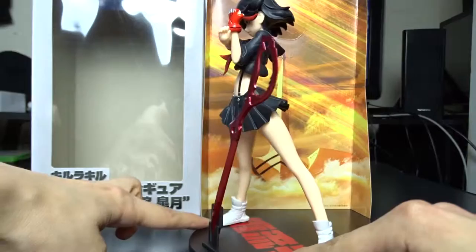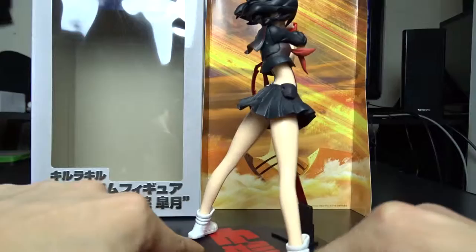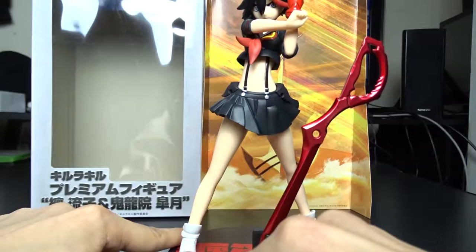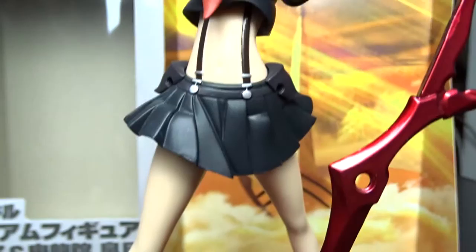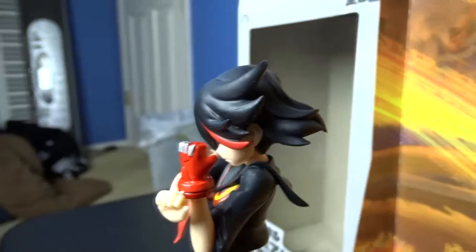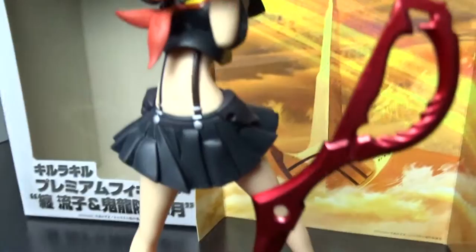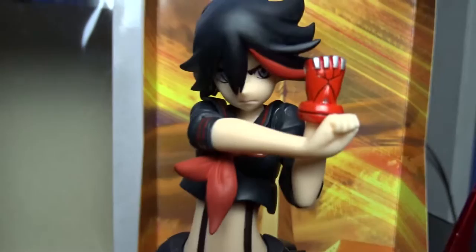So I guess that's it for this little figure unboxing and review. I'll give it a little spin so you guys can see it 360 degrees. And a little shimapan. Let's take another close look. And there you have it — the Ryuko Matoi figure from Kill la Kill, which I got at SAC Anime Winter 2016. I'll leave a link in the description to an Amazon listing — you can buy one too. They're not too expensive, and if you use my link, I'll get a small cut and it won't cost you anything extra. It'll just help keep my website running and my YouTube channel.